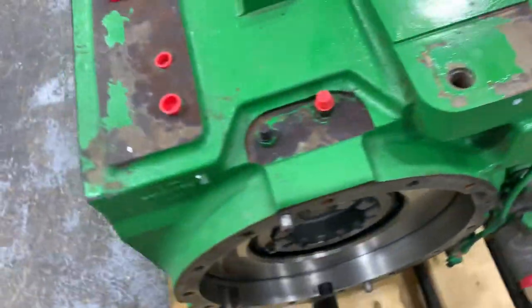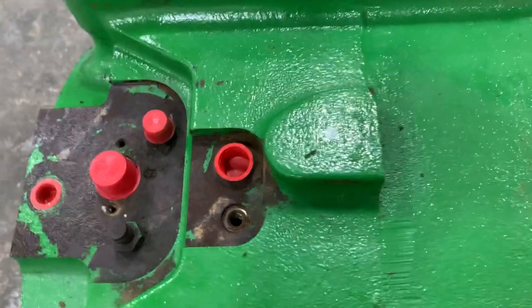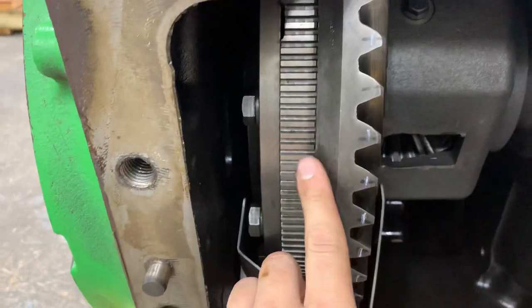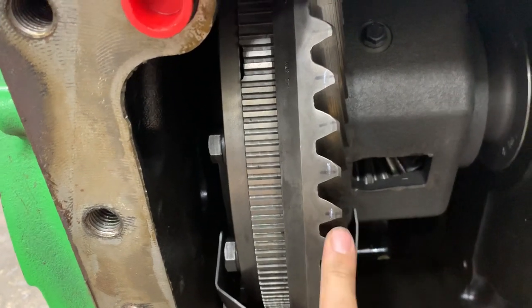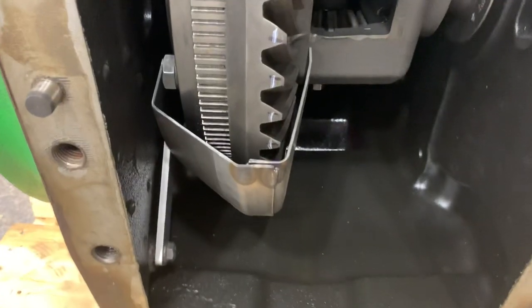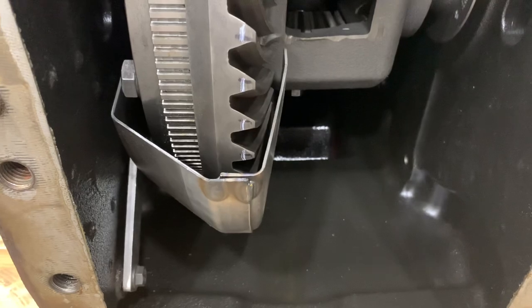They also moved the wheel speed sensor about two, two and a half inches to the left, right there, which reads off the notches off the differential assembly rather than the old style in the 8000s and 8010s which read off the actual ring gear. In addition, they added a metallic drip pan to the differential assembly.